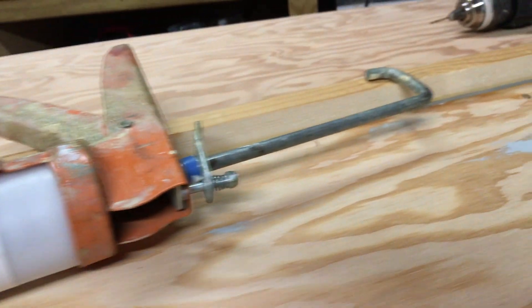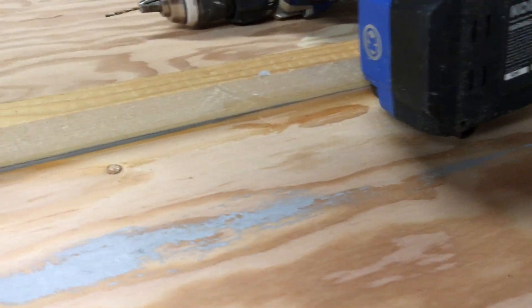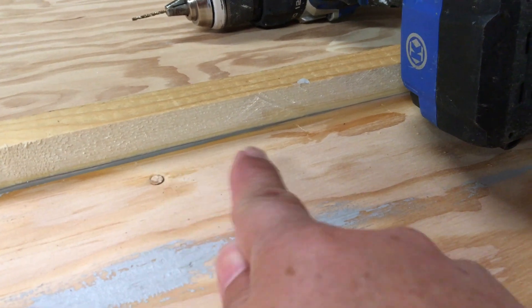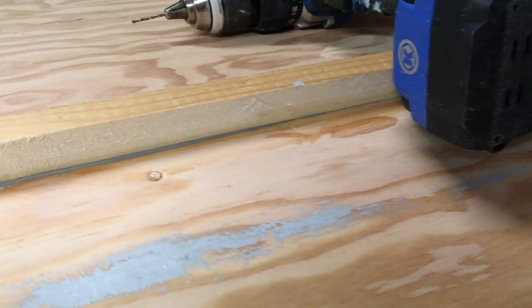We'll come up and give the same treatment along the edge of the keel here. We use thickened epoxy to actually attach the panel, and we also put a little bead on the keel strip. That's what we're working on tonight.